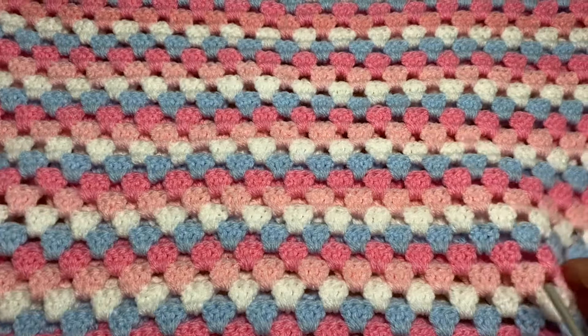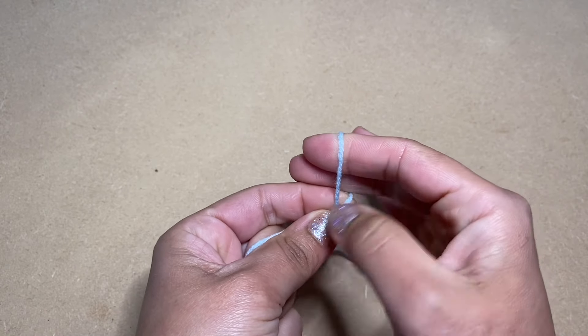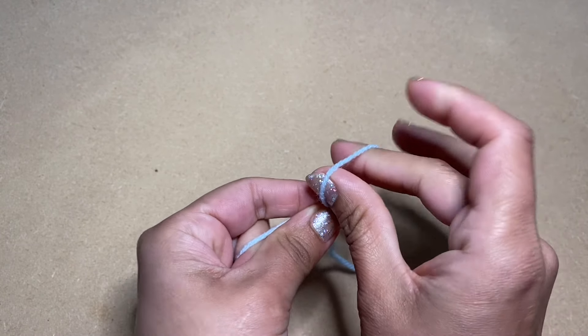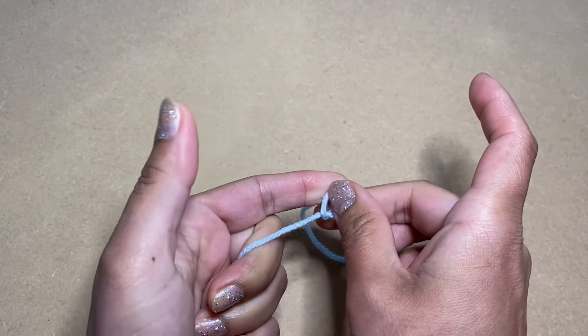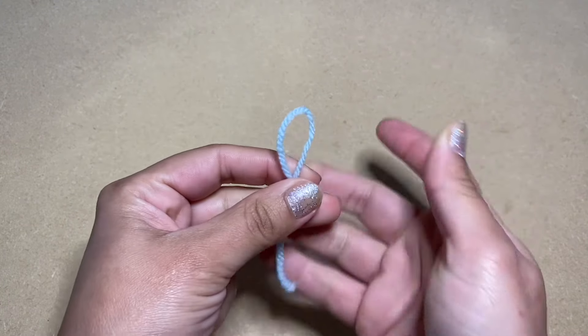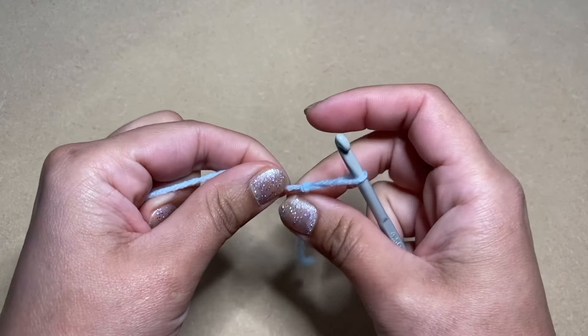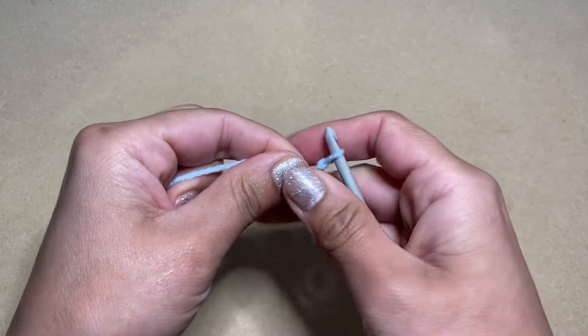Let's get started by working a slip knot. Grab hold of the yarn and wrap it around your two fingers making an X at the base. Slip your thumb inside and grab hold of the yarn from the right hand side. Pull this down and this creates your slip knot. Slip our hook inside and tighten the loop around our hook by pulling on this end here.